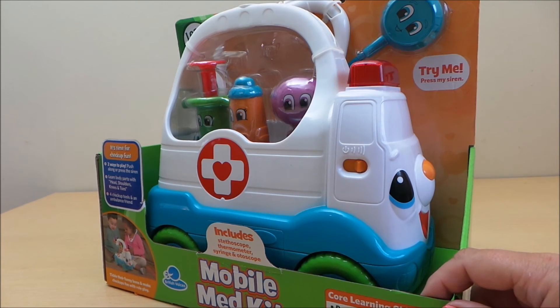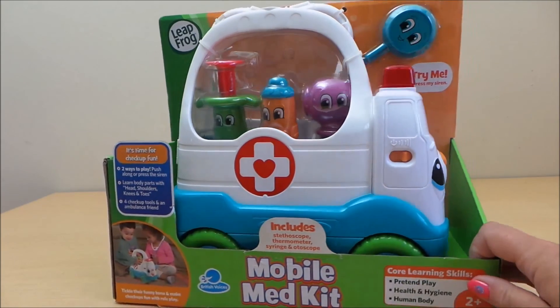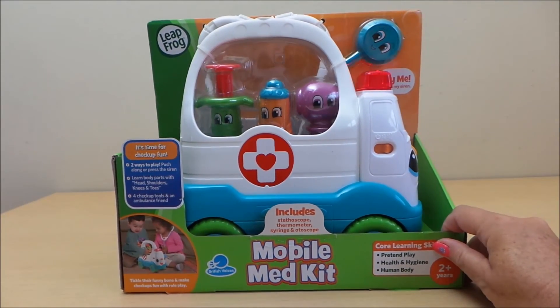Sounds like someone has a healthy heart! Doctor's on the way to make sure you're healthy and can go and play. Let's go!